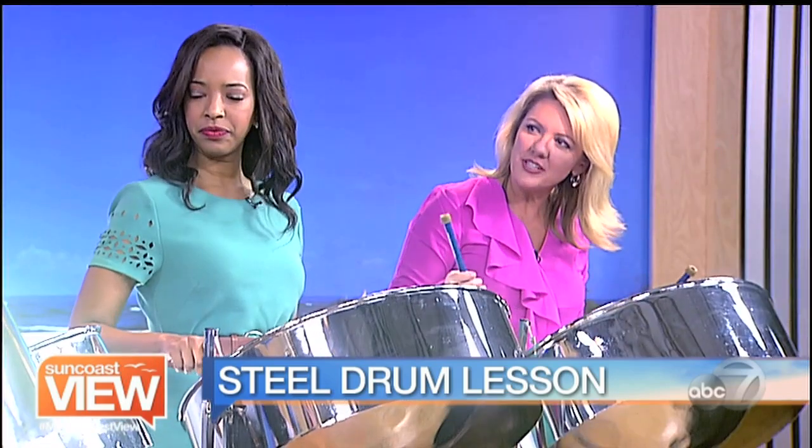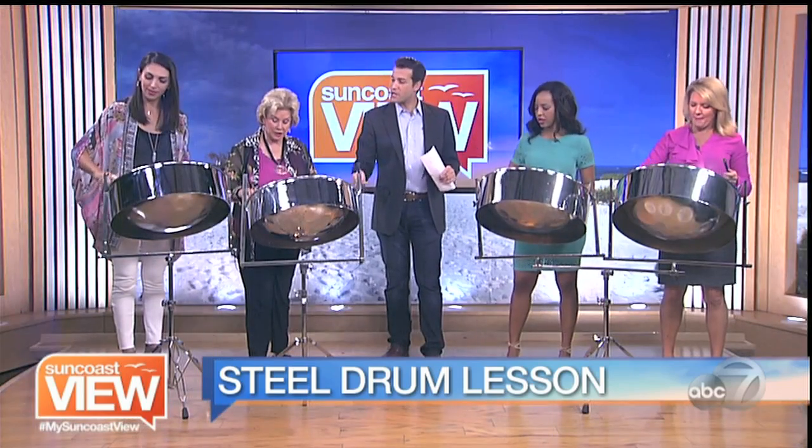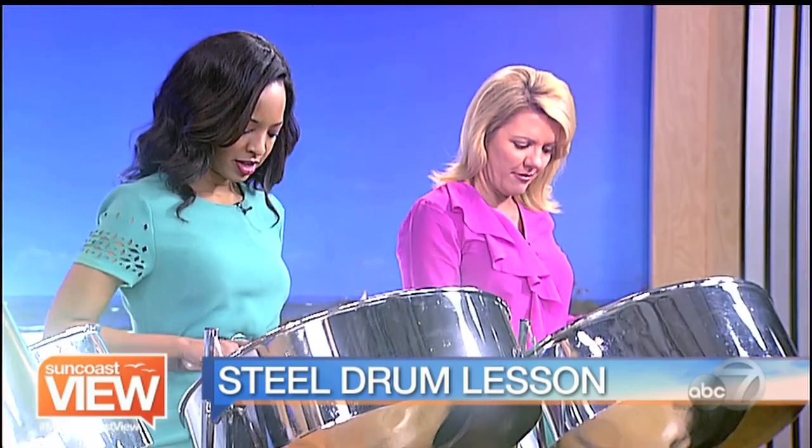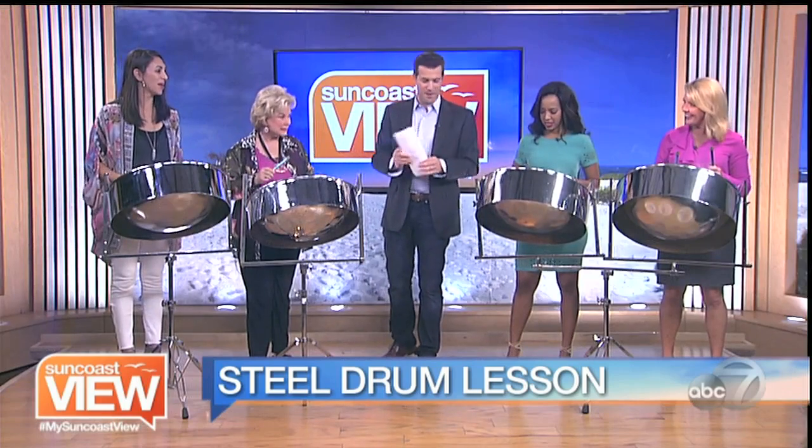Try it all together. Should we do it together? Do it all together, here we go. One, two, three, four. Jingle bells, jingle bells, jingle all the way. Excellent — so far, so good. We're about ready for Madison Square Garden.